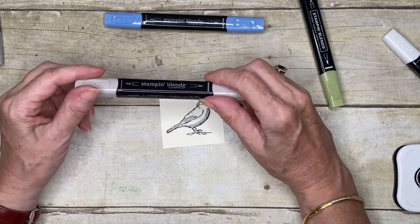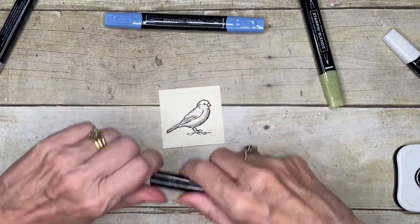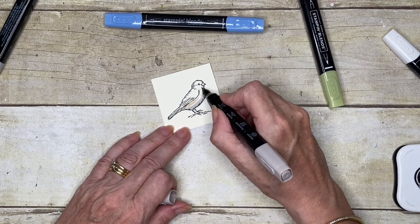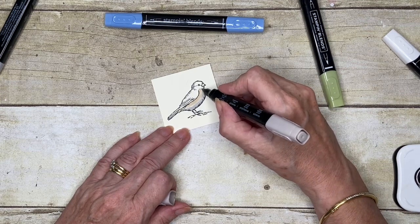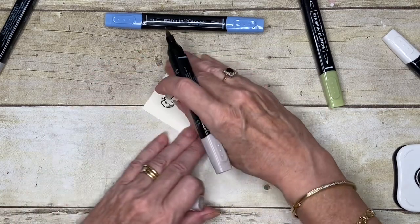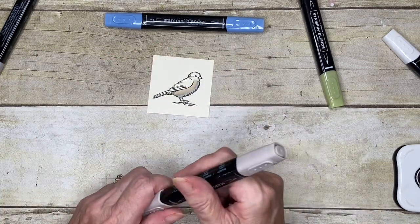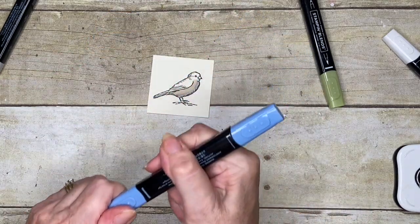Now the Crumb Cake — when you look at the two together they don't look too far apart, but this one actually has a more browny effect. From my research I could see that the Western Bluebird has a little brown bit that kind of just goes up to his or her chinny chin chin. I'm just laying these colours gently down, not putting any pressure, and just going to try and blend a little bit into where I put the Smoky Slate.